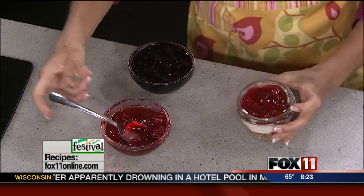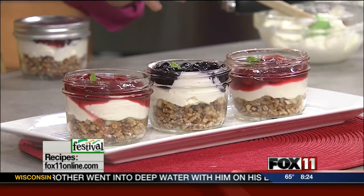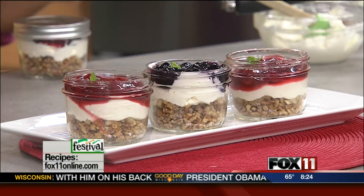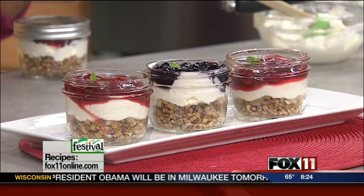It looks so cute. Then you just put the lid on if you're taking this on the go — you've got a great dessert you could pack up for a road trip or a picnic. But if you really want to look like a rock star, you do a bunch of these and line them up on a pretty tray or a platter, garnished with a little bit of fresh mint. Yeah, looks like your party was catered — so easy.